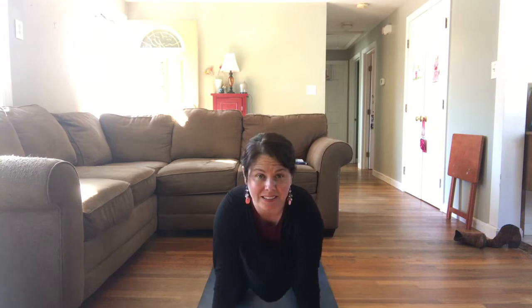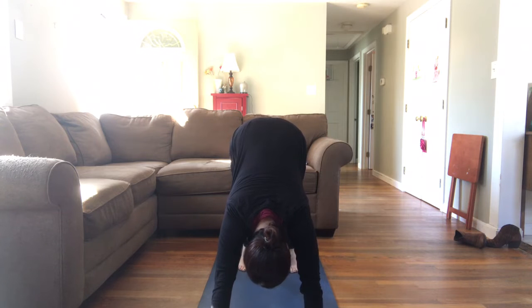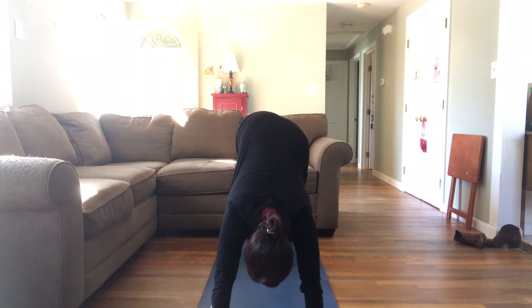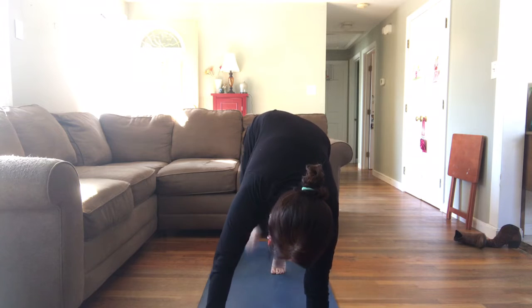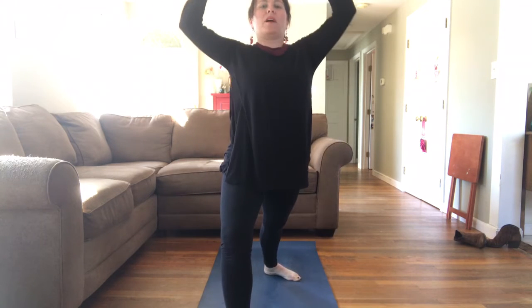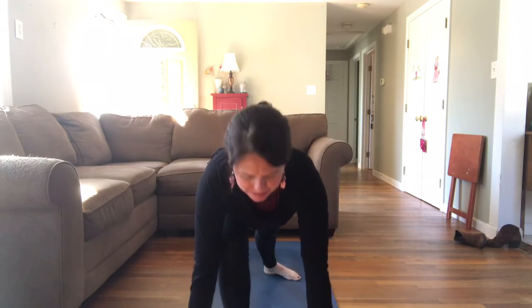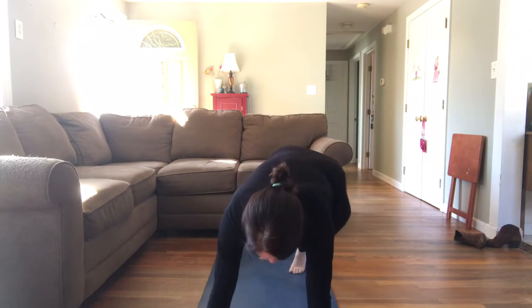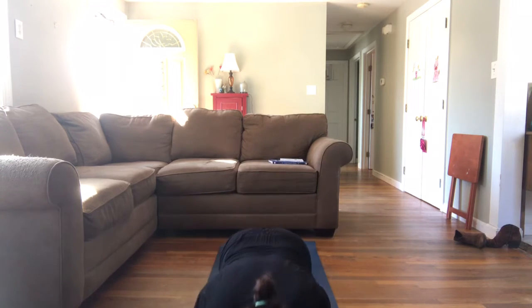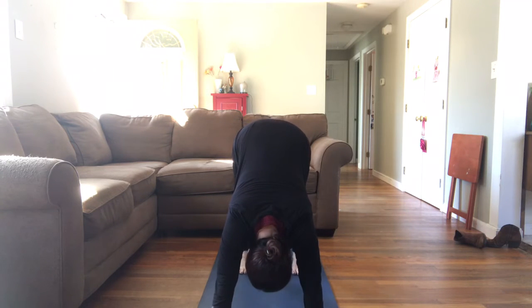Tuck those toes, lift those hips nice and high — knees can still be soft. Take a breath in, lift your right foot. On that exhale, right foot, right thumb. Pause here, get yourself set up. Spin that back heel in and down. Rise — warrior number one. Breathe in. Exhale, hands come down. Step it back, high to low. Breathe out, low. Inhale, up dog. Exhale, down dog.